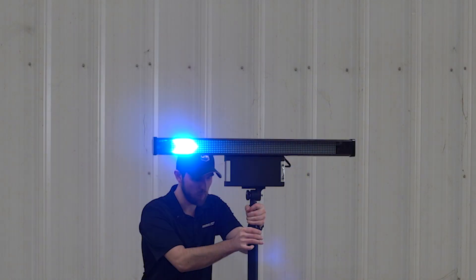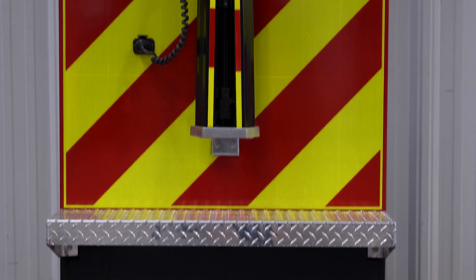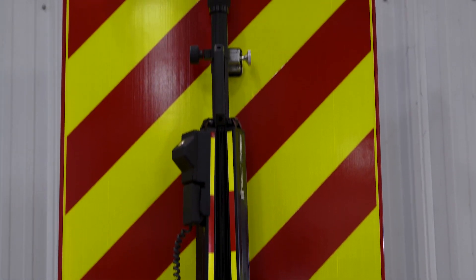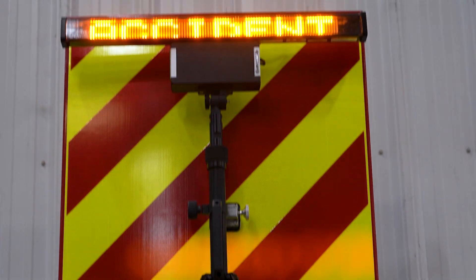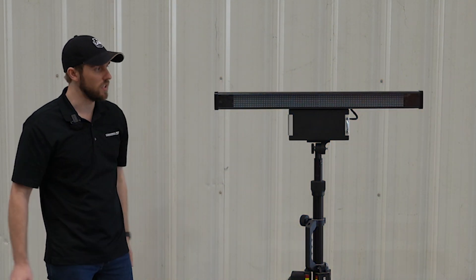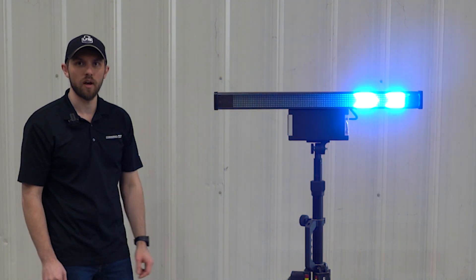Another benefit to the tripod is it can be mounted directly on to the vehicle. It does not need to be deployed — it can be mounted just like this, existing on the vehicle, and it can show any of those messages or arrows without actually removing the tripod.